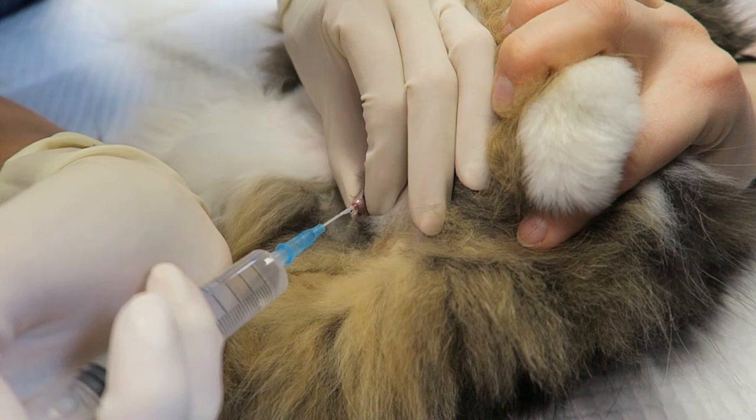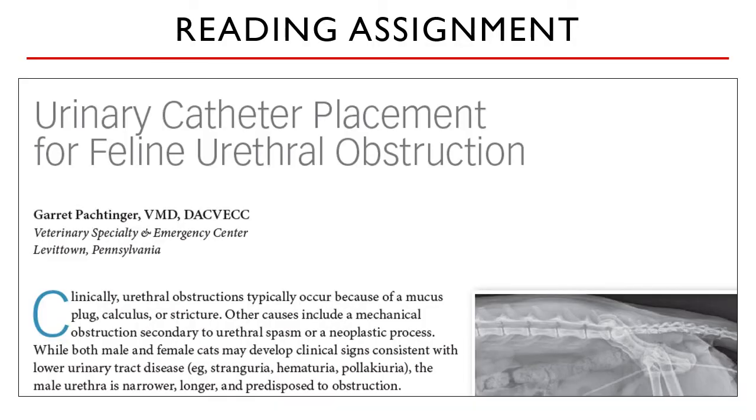Sometimes a gauge-22 IV catheter is all that can fit into the urethral orifice. It is usually used to unblock urethras of small cats, when Tomcat catheters tend to kink, or when the urethral obstruction is very near the orifice. The metal stylet is removed from the IV catheter and only the plastic portion is used, connected to a syringe with warm saline and lubricant mixed together. It is then flushed into the urethral orifice, hoping to dislodge the obstruction. This is the most challenging part of unblocking cats.